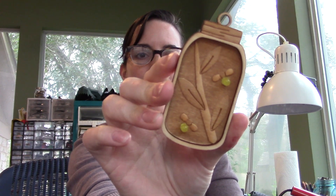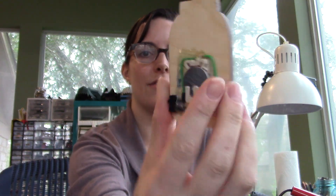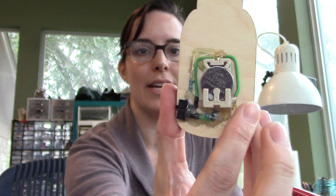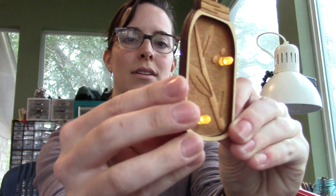Hi everyone! Today I'm going to be assembling my Firefly pendant. It's the original design I made in this giant pendant. I did a free-form circuit for that. You can see it on the back there, kind of hacked together with a coin cell holder and a switch, but it actually works, which is pretty fun and cool.